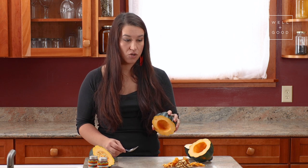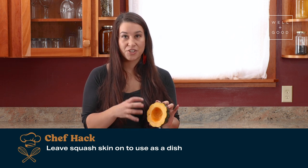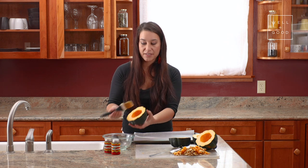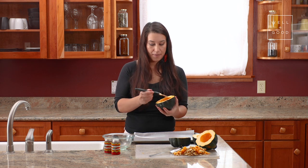With most winter squash, you will not eat the skin, so we'll leave it on and it will create a nice roasting dish for the squash itself, in which the heat will be trapped inside. I'm brushing the top of my acorn squash with a little bit of sunflower oil to help it cook, and then putting it cut side down on my baking sheet.